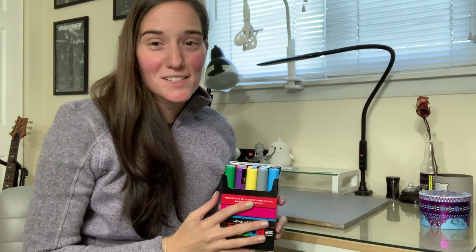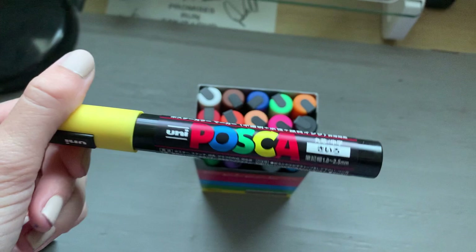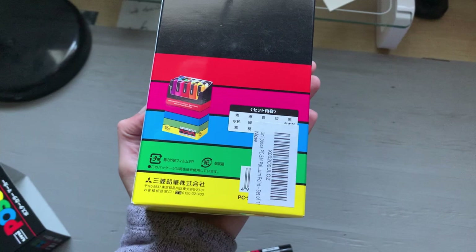Let's talk about the Posca markers first. These Posca markers are really cool — I really like them. They are a paint-based marker, so they are kind of like an acrylic paint in their opacity. They are super opaque and they can be layered really well. I've really enjoyed using them, and I have tested them on a variety of mediums so that I could speak to what they work well on and what they don't.